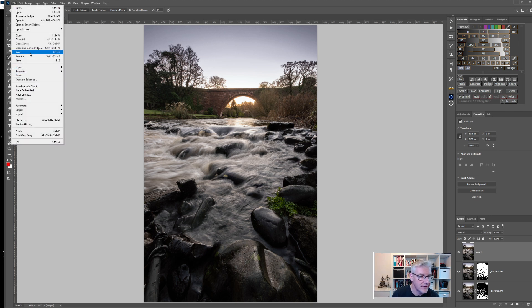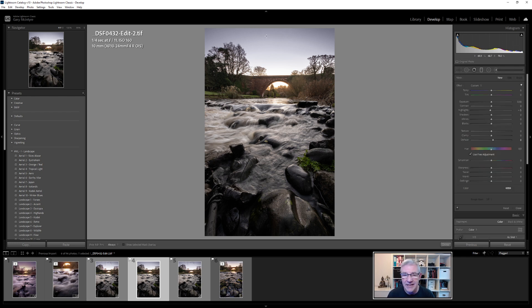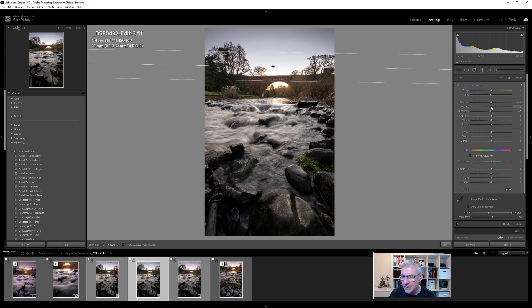I'll go File → Save, which sends it back into Lightroom. Back in Lightroom, I'll do a couple of edits before taking it into Luminar AI. First, I'll add a gradient, bringing it in and playing with the colours. Then I'll go into the Range Mask, adjust the Luminance so it doesn't eat into the trees as much, and turn it off. Then I'll go back to Exposure and bring it down slightly, and also push the Magenta slightly.